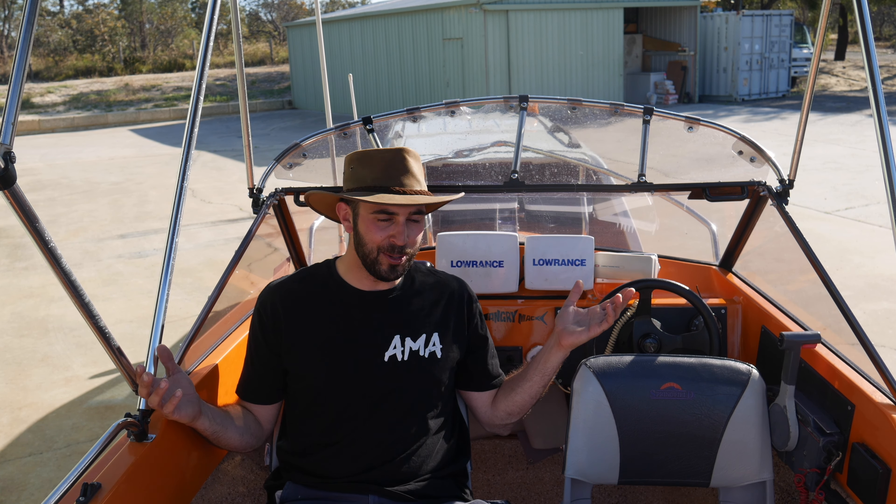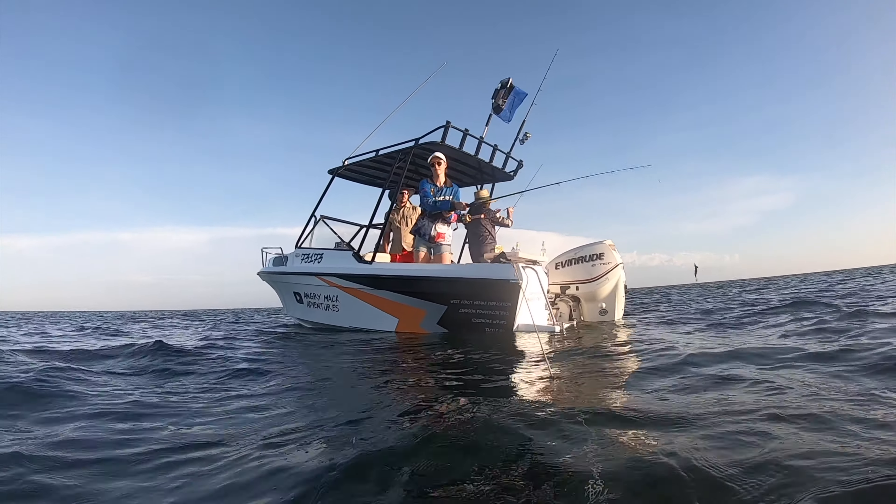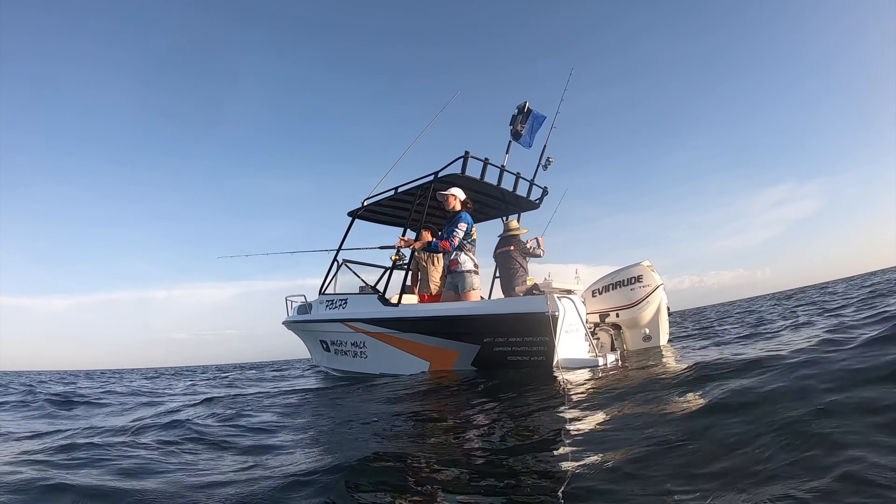Well, there you have it guys — this is the new boat for the channel. So why did I buy this boat? If you guys don't follow me on Instagram, you probably don't know that I actually sold Angry Mac 2, which was the Voyager full restoration project I did on this channel last year. The reason I sold that is because now I kind of know what I want. It wasn't because it was a bad boat — it was actually a beautiful boat to ride in the water and a beautiful size — but there were a few things I didn't like about it.